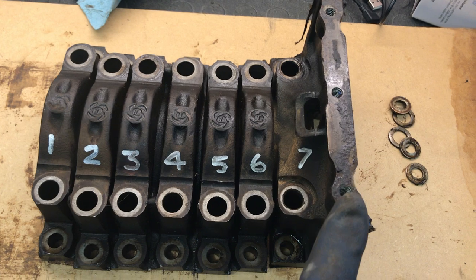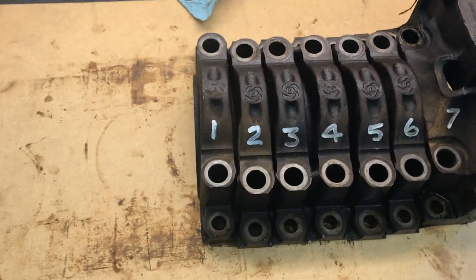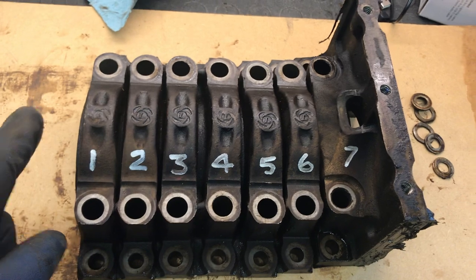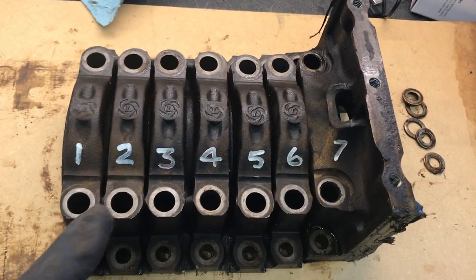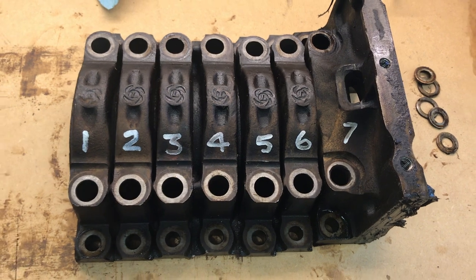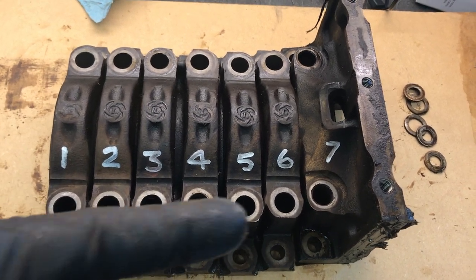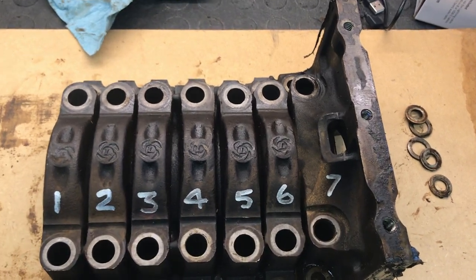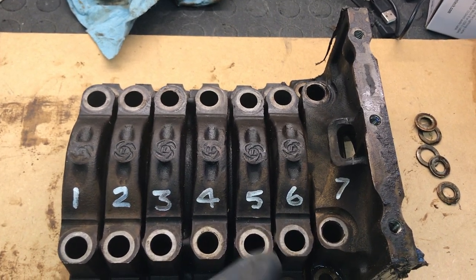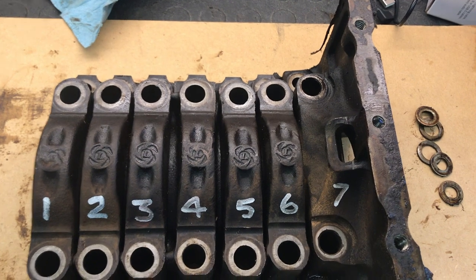So what we're going to do is take the bearing shells, install them in the bearing caps, and set those on the block. It's really important that you put these back in the order that they came out. Caps one, four, and seven really can't be mistaken for anything else, but two, three, five, and six can be because they are from outward appearances identical. The thing you've got to remember is that all of these were bolted in place and torqued in the block prior to the main journals being align bored. Once it's been align bored, caps two, three, five, and six can't be swapped back and forth, because there's going to be a little bit of offset between the half of the bearing saddle in the block and the half in the cap. So it's really important that you get these back in correctly.